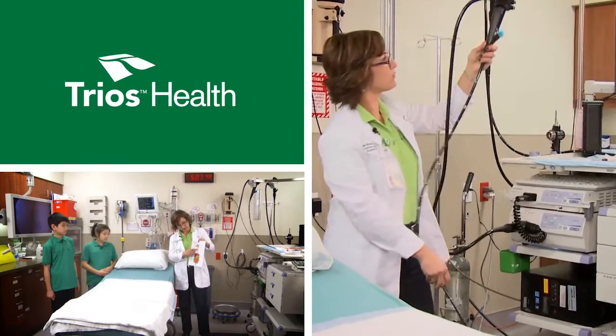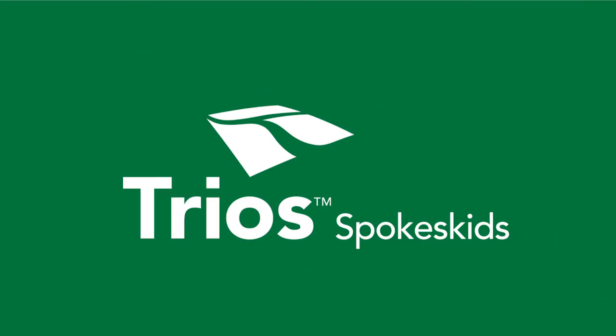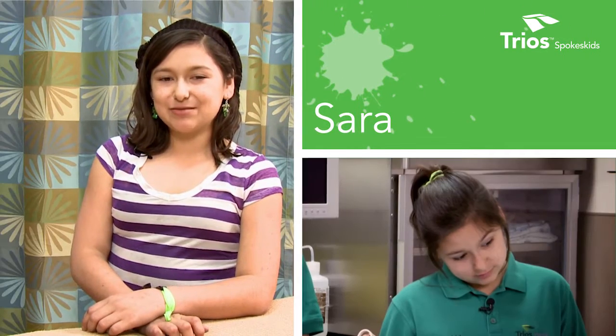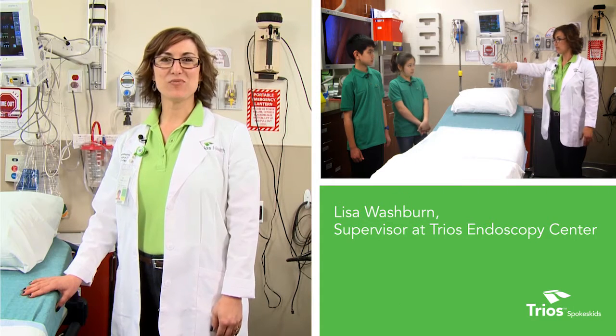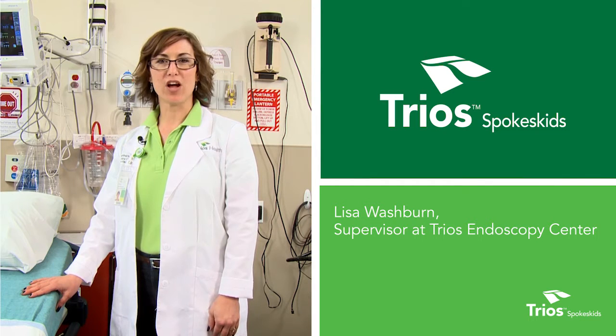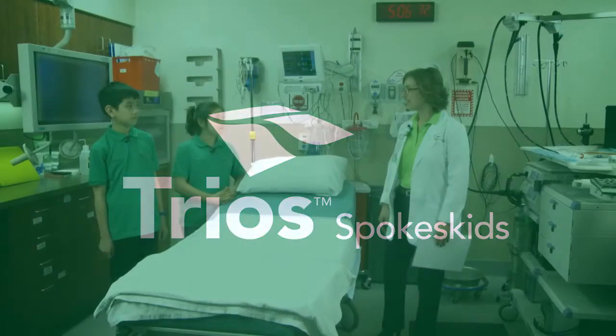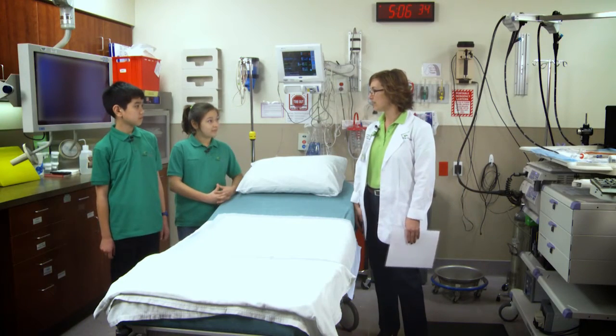We are looking down your esophagus and into your stomach. Kids are naturally curious — we ask a lot of questions, but it helps us learn. I'm Sarah. I'm Sunny. I'm Lisa Washburn and I am the supervisor at the Trios Endoscopy Center, and we are learning about what goes on at the Endoscopy Center today. Welcome to Endoscopy at Trios.